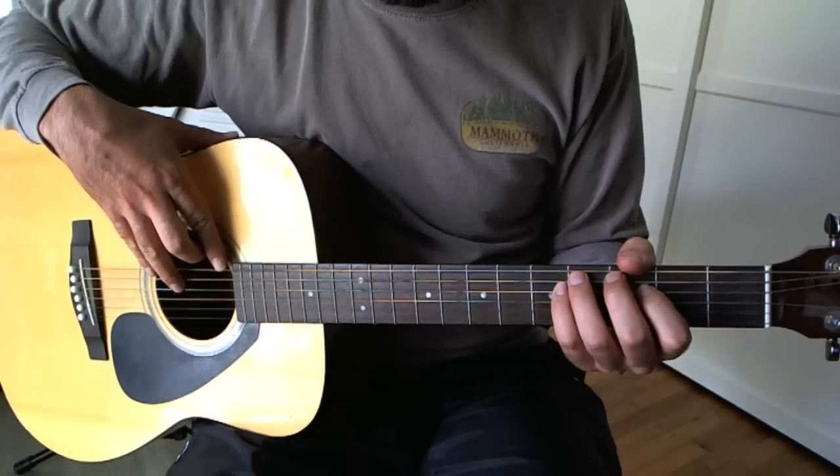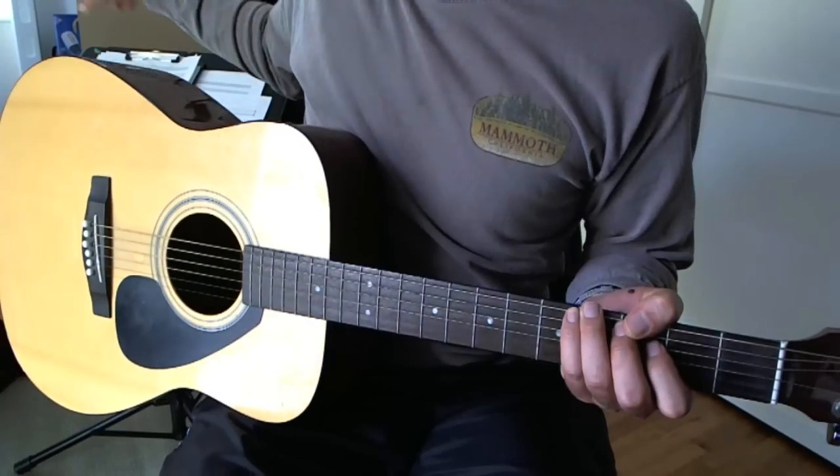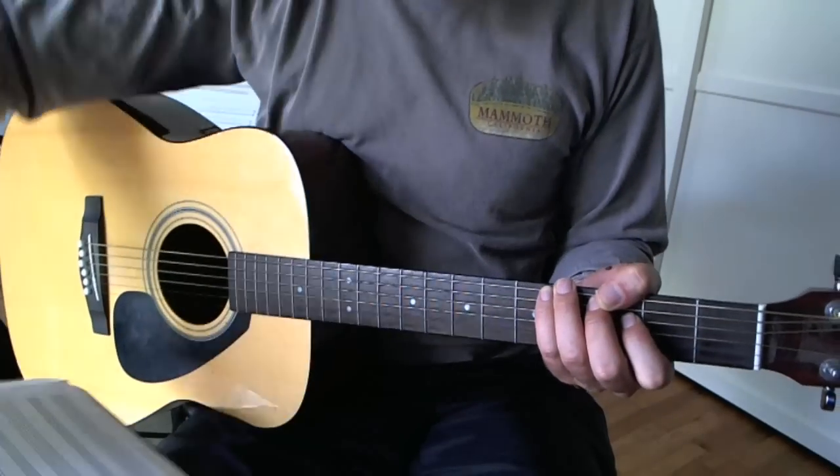These are the chords of the chorus of Feel Good Inc by Gorillaz. It's all bar chords.